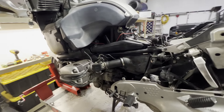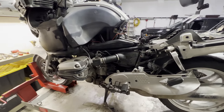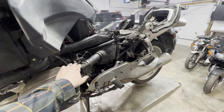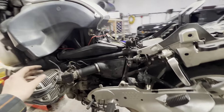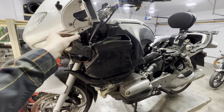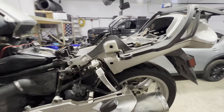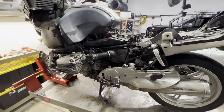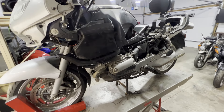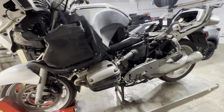Thank you so much for watching. The next step is to synchronize the left and right throttle bodies — I'll have that linked at the very end of this video. You'll want to do the throttle body synchronization since we took the throttle bodies off. After that, reinstall the left and right body panels, chin spoiler, mirror bulbs, both mirrors, side panels, and the front and rear seat — and the bike will be totally back together. Thank you so much for watching. If this video helped you out, click the Join button in the bottom right corner — it's $4.99 a month and really helps me out. Thank you very much. Have a safe ride.